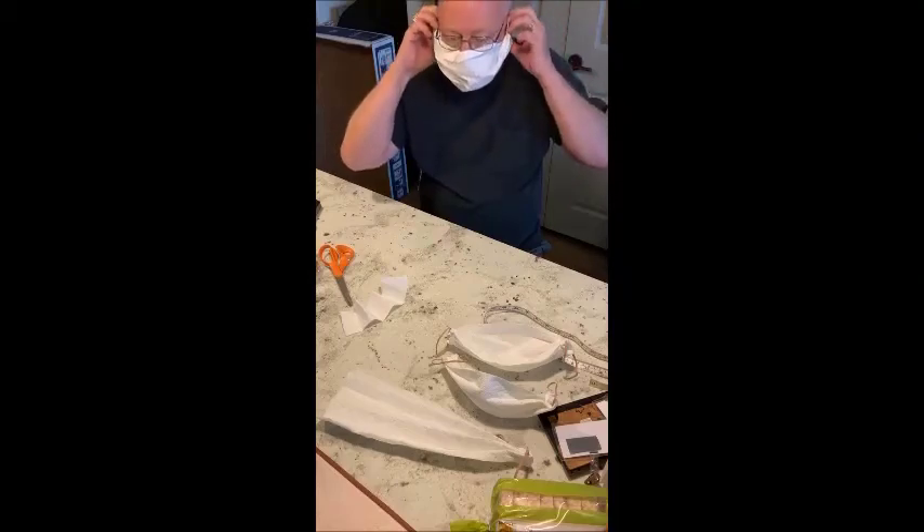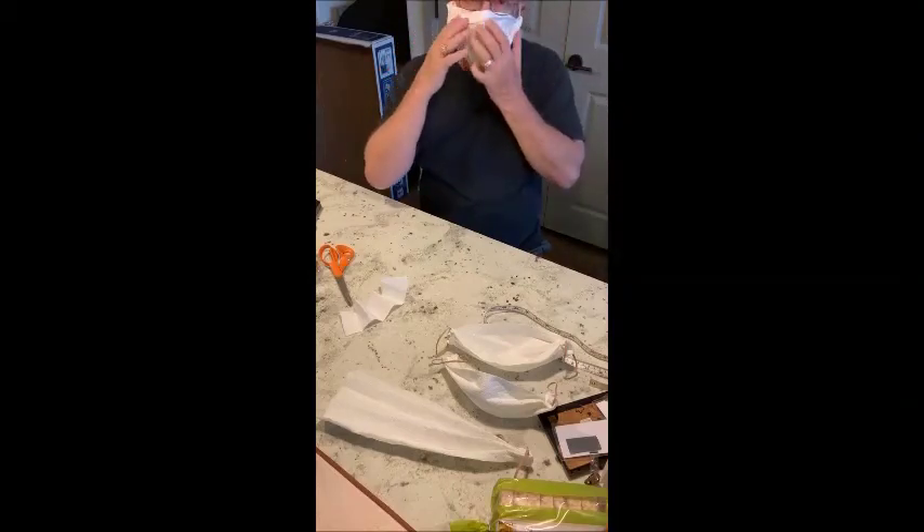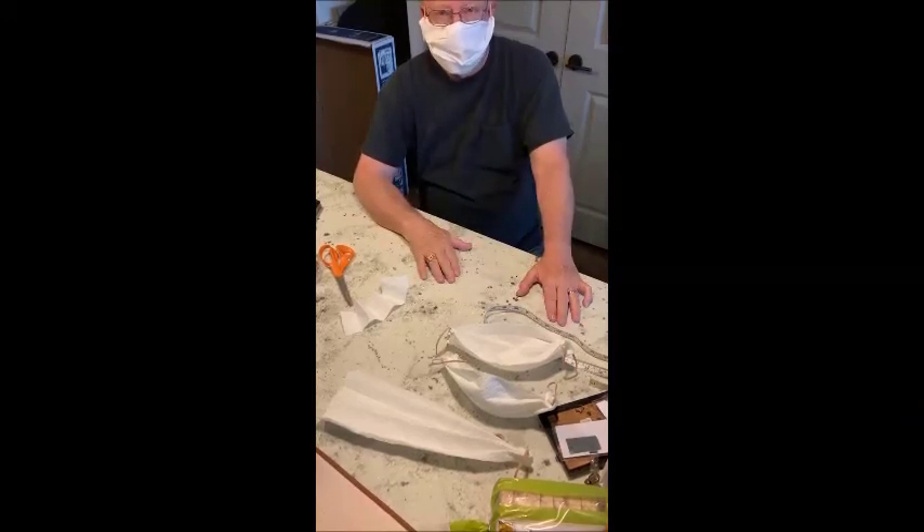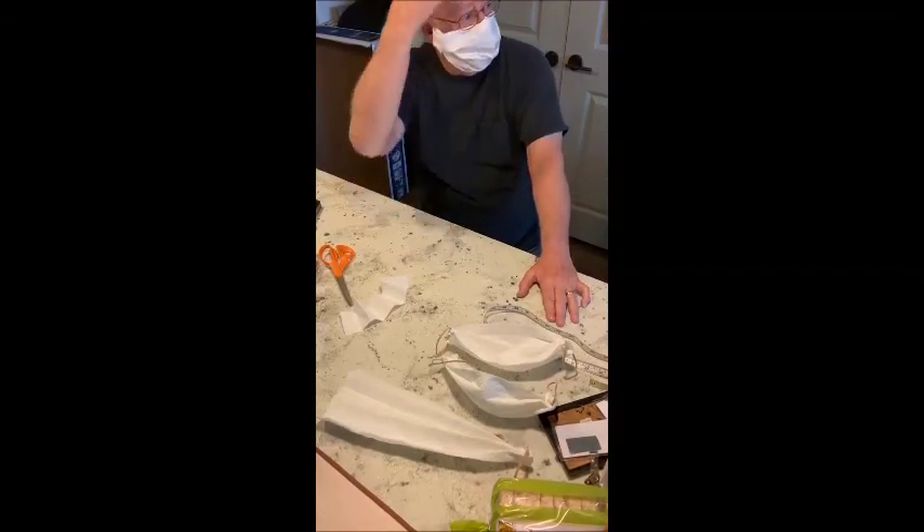Put it over your face to wear to the grocery store, wherever you go. And there you go, that's how you do the mask. Hey honey, appreciate the haircut!